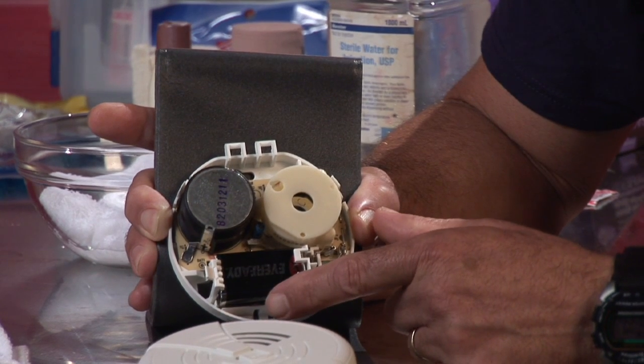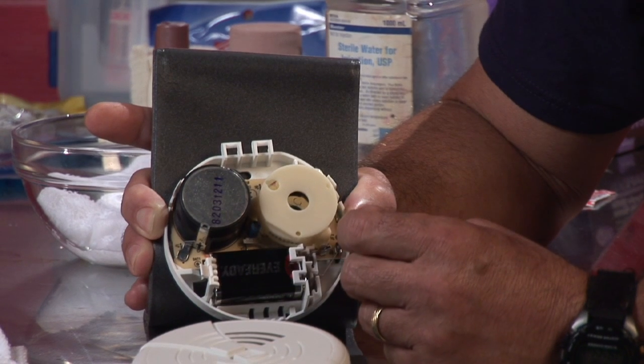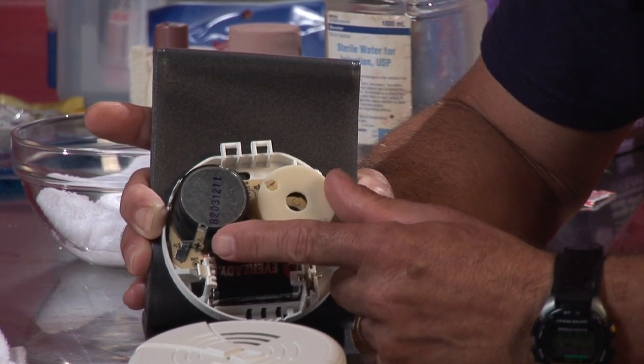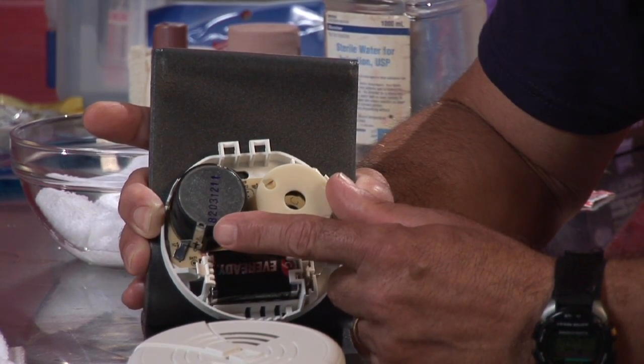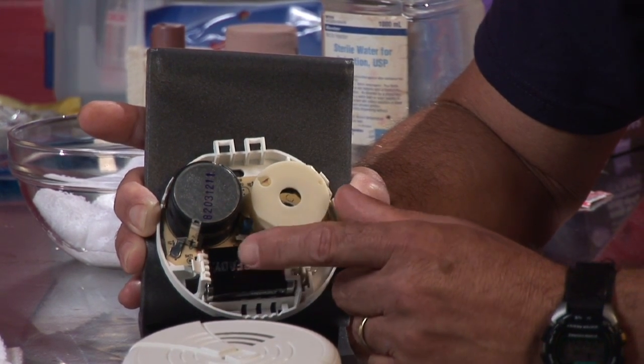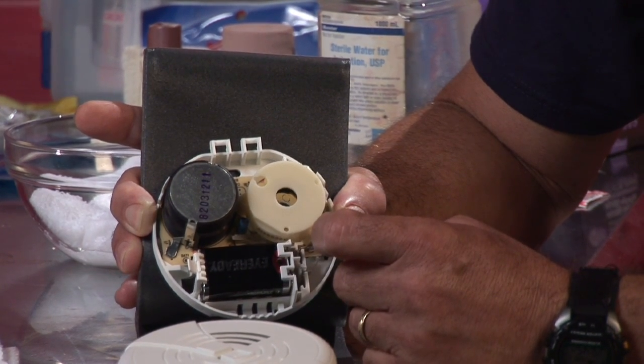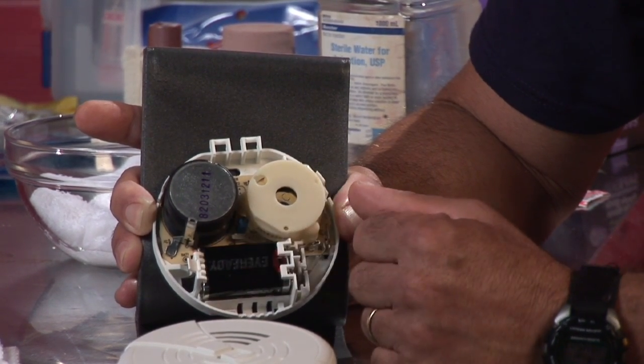The ionization alarm uses a small radioactive source between two electrical contacts. When smoke particles enter the sensing chamber and disrupt that electrical current flow, it sets off the alarm. The photoelectric uses a beam of light that when disrupted by particles of smoke, it sets off the alarm.